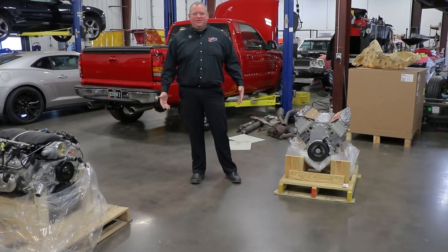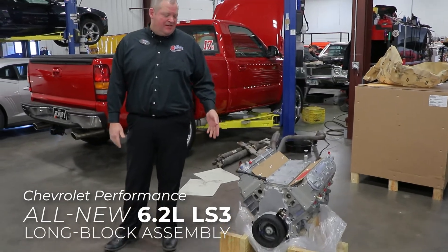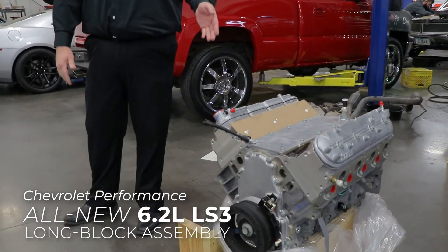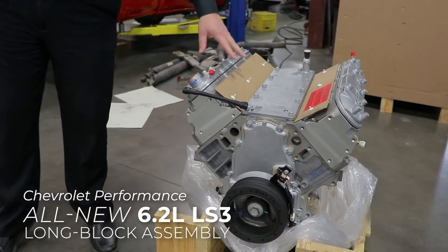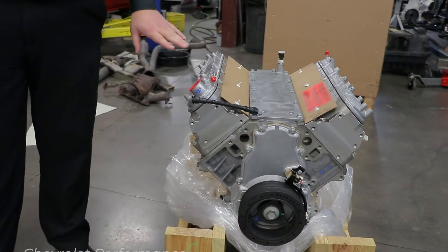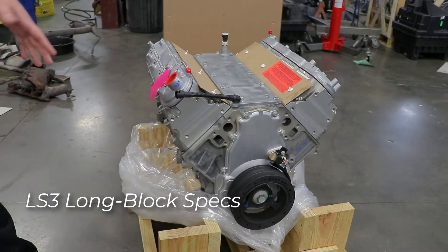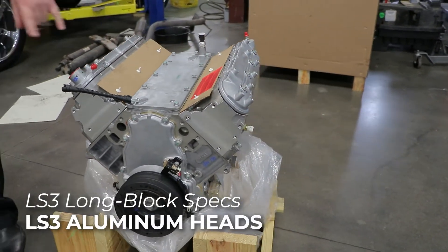Hey everybody, Adam out here at Carl Customs again. Today we're going to show you GM's latest offering in the LS series — their stripped down version of the LS3, the 6.2 liter LS3 engine. This is basically the same as you would have got from us before in the complete LS3. It has the nodular iron crank, powdered rods, and hyper eutectic pistons along with the tried-and-true LS3 cylinder heads.